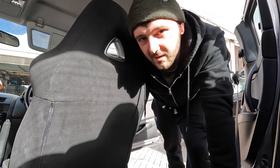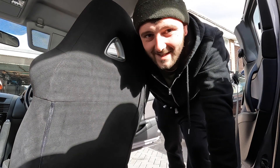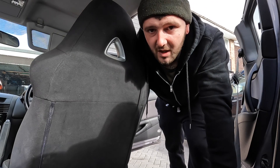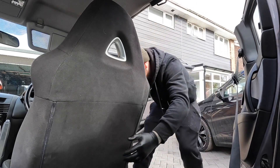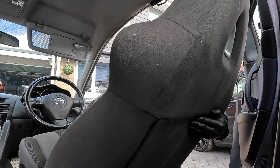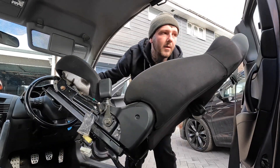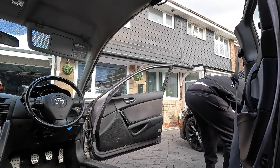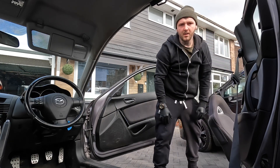Now they're all unbolted, let's get them out of the car. These are literally the easiest seats I've ever taken out of a car, due to the back door being a suicide door — gives you loads of room.